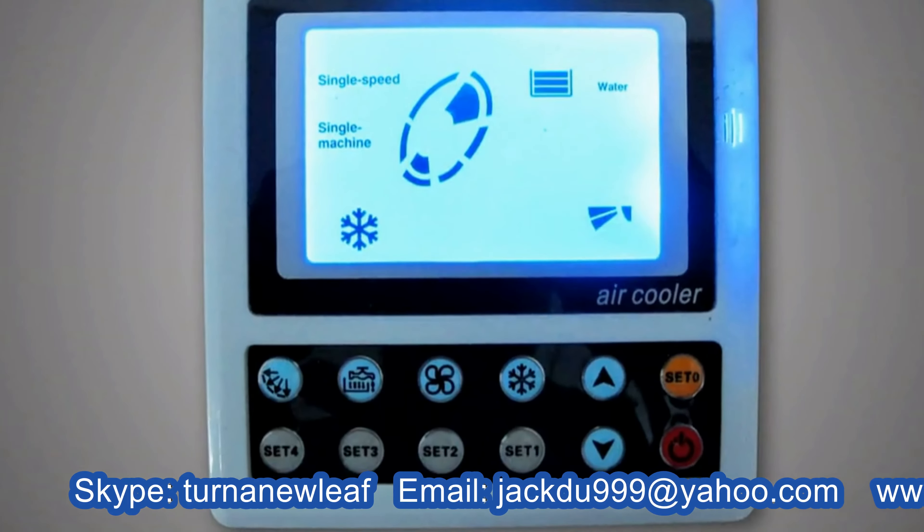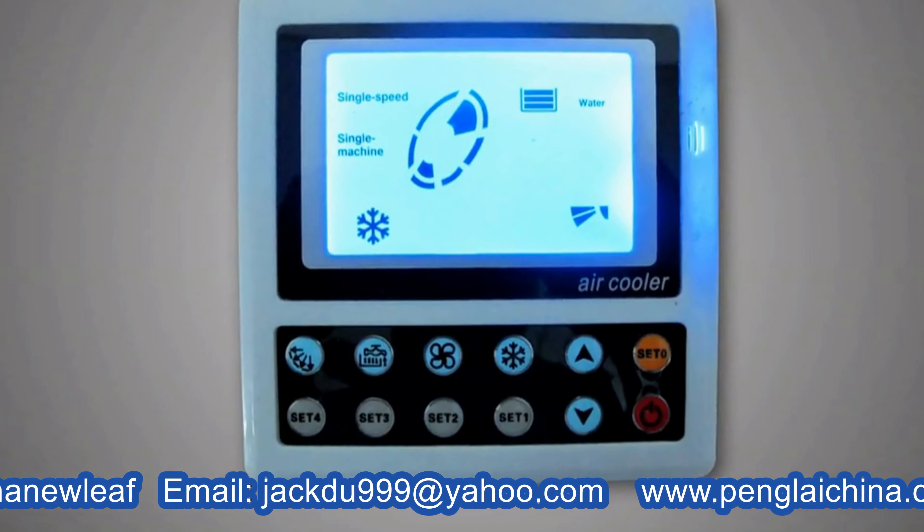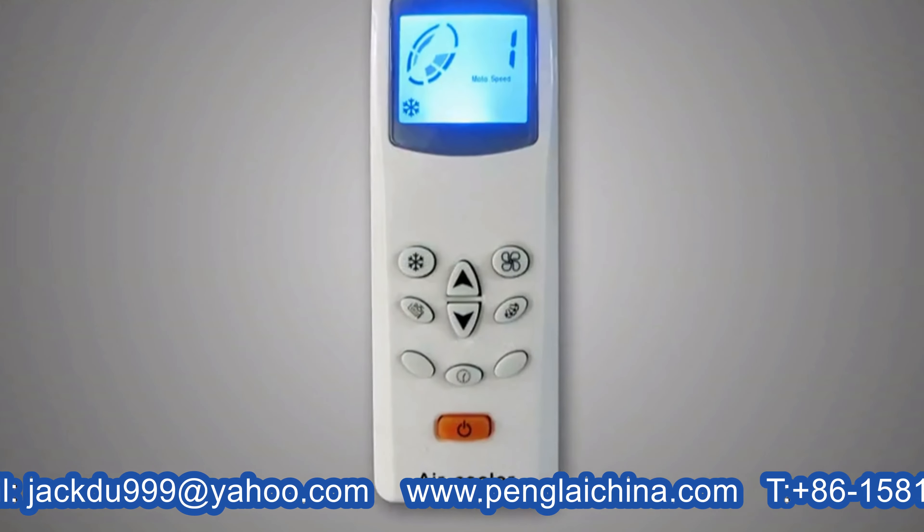There are two ways to control the air flow and fan speed: one by an LCD control panel which can be fixed on the wall, and the second way is by remote control.